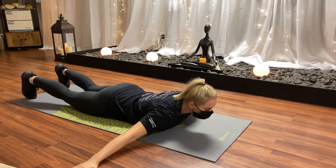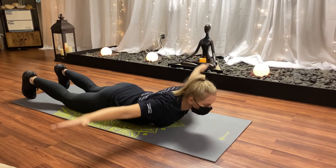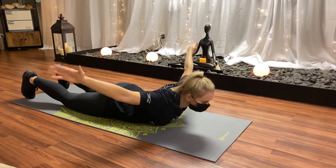Quick motions — notice I changed my feet. Back and forth like I'm flying. Palms are down.